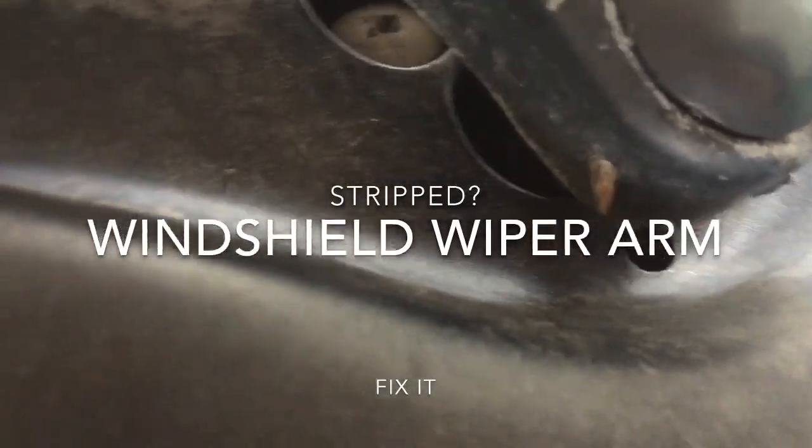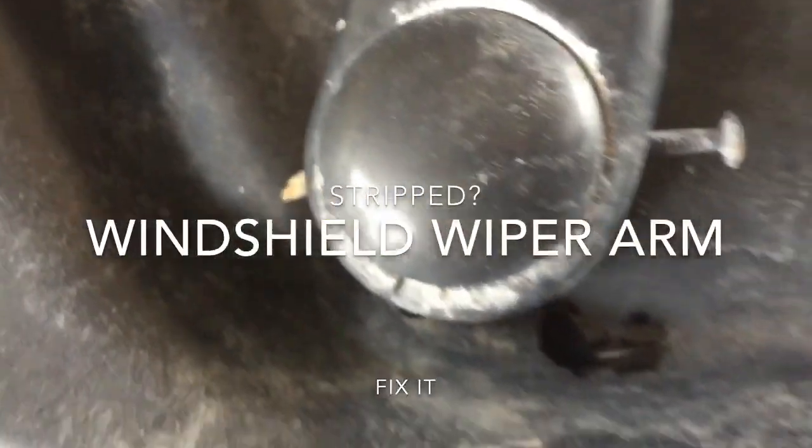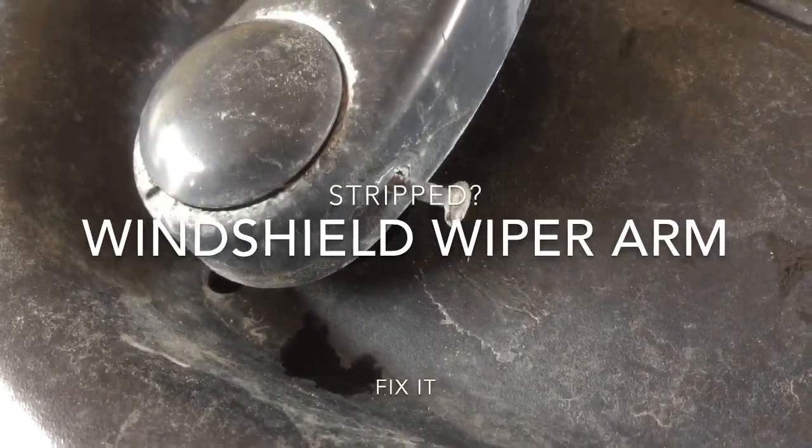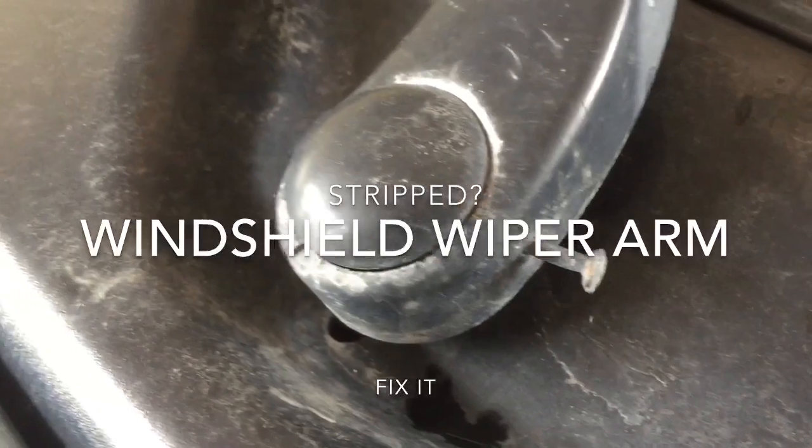Here's the fix. Position it, then drill right through the wiper arm and the spindle. Put a galvanized nail right in nice and tight, then bend the tip so it doesn't fall out.